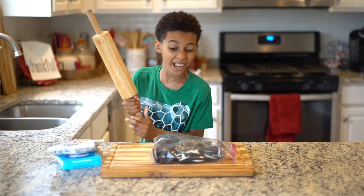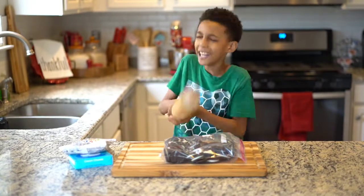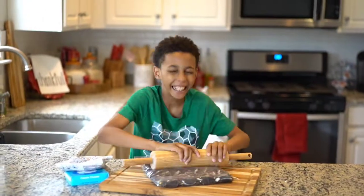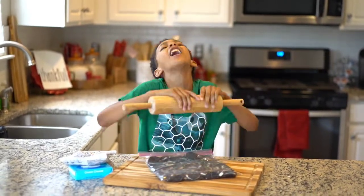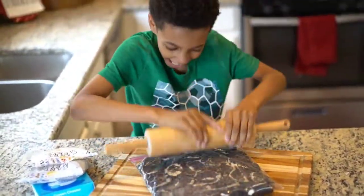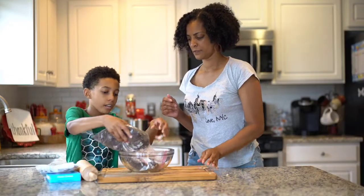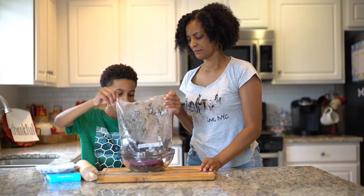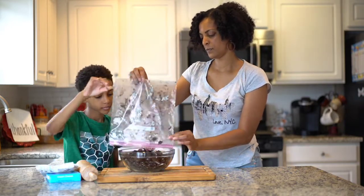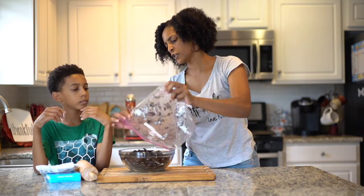You Oreos have been so naughty this year. You have committed a crime for being too good. Smash them up good. Dump them all in. They're really hard. Good job. Just make sure we get all the cookie crumbs because we want everything that we can. Leave no cookies behind.